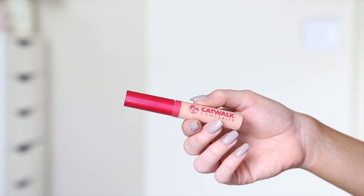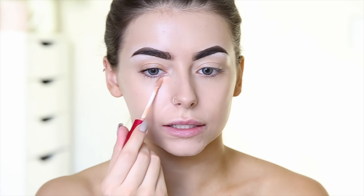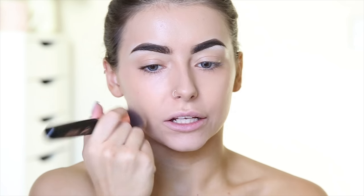Next I'm going in with the Catwalk Concealer. I think this is in the shade Light and I'm going to pop that under my eyes. This is quite dark so it's not going to be very great for highlighting — it's quite orange on my skin right now. I'm just going to blend that out with the same brush. The concealer has quite nice coverage but it is just a little bit warm toned, so if you're my skin colour I'd maybe recommend going for a lighter shade than you'd normally go for.